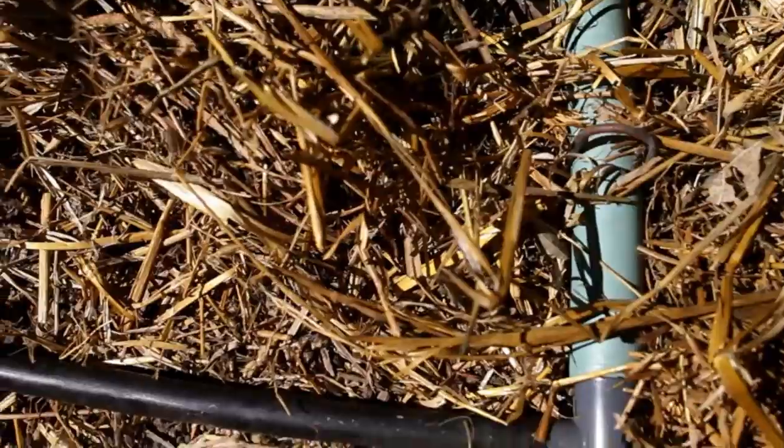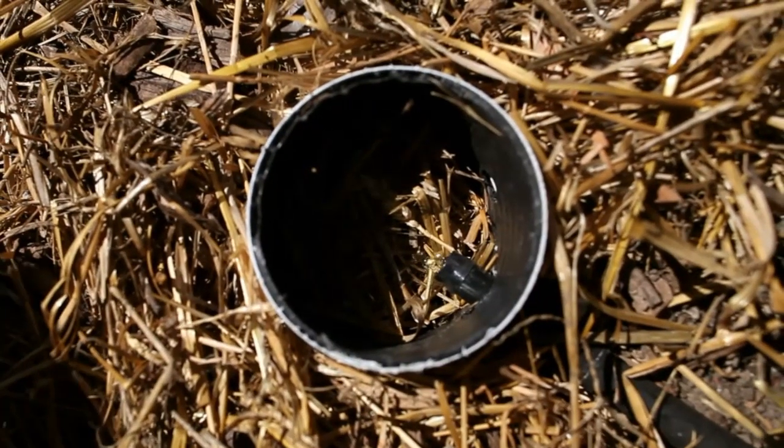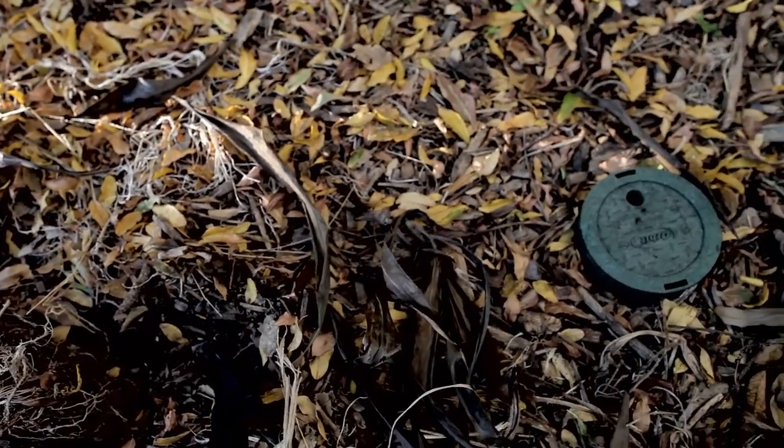Greywater flows through a 1-inch irrigation line with half-inch outlets, directing water to specific plants. It flows out into mulch basins full of straw or wood chips that naturally filter the lint, so greywater can soak into the soil to irrigate plant roots.